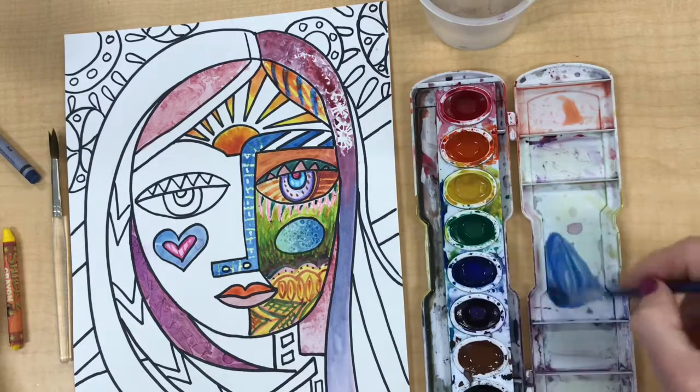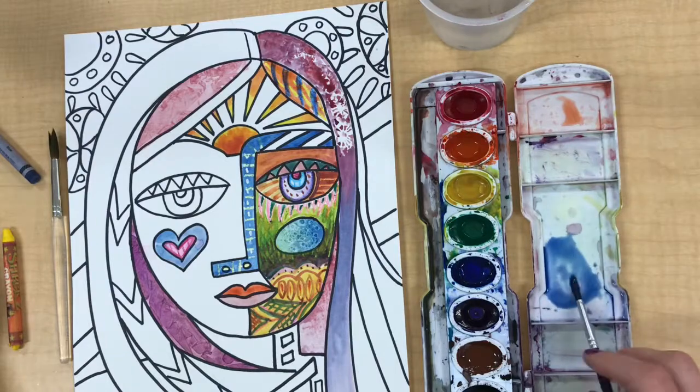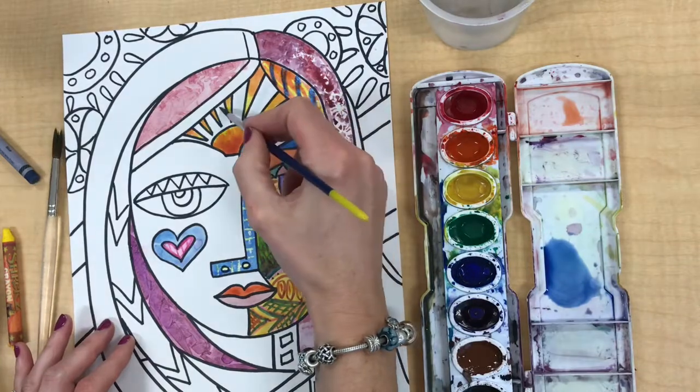Next I want to review how to dilute your paint, thin it out, or change the value. If you want your color to get lighter you need to add more water to it — do that in the lid. That's what I just did with the blue.